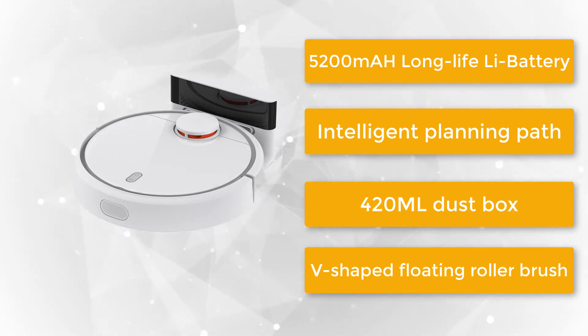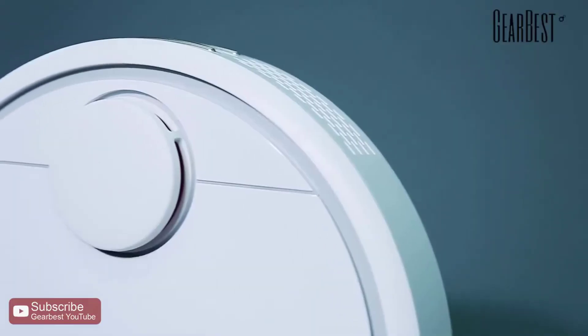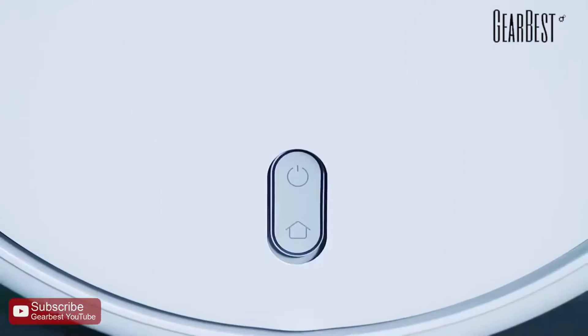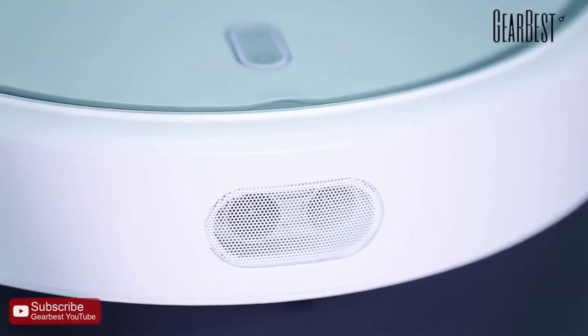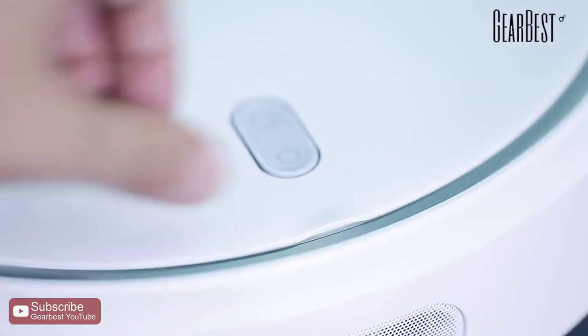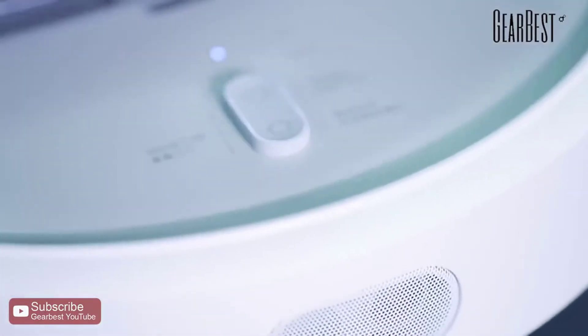I've been reviewing robot vacuum cleaners for a while now, and when I heard that GearBest.com would be sending me a brand new Xiaomi Mi bot for testing purposes, my expectations were very high. Xiaomi Mi claims they are producing a robot vacuum which can suck with an air pressure of 1,800 Pa.